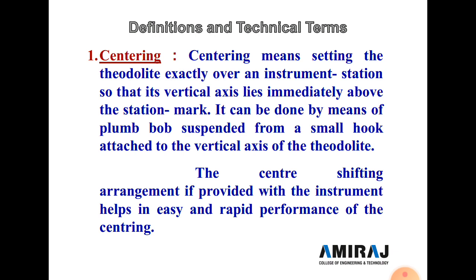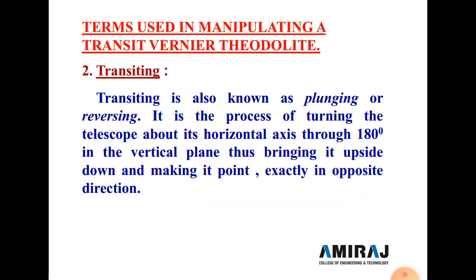After fixing the wooden peg on the ground, the instrument is set above it and centering is done using the plumb bob. If a small movement is required, the shifting head is used to move the instrument in any direction and center it exactly above the station.